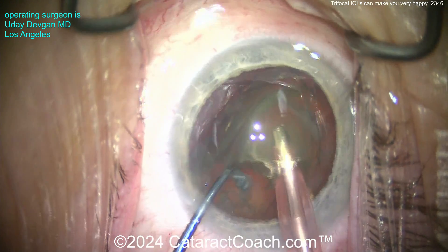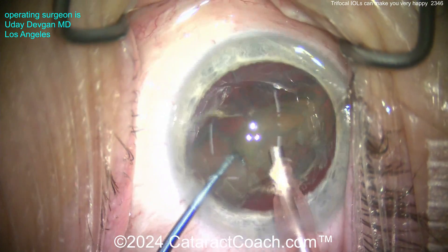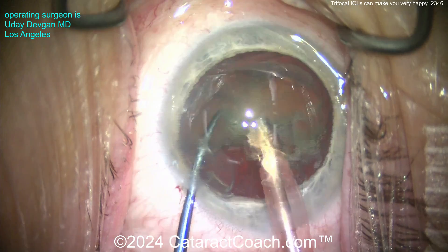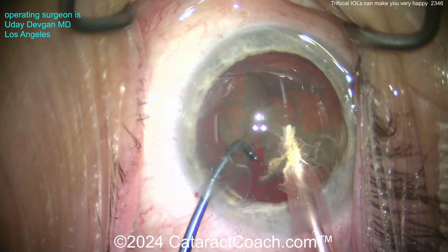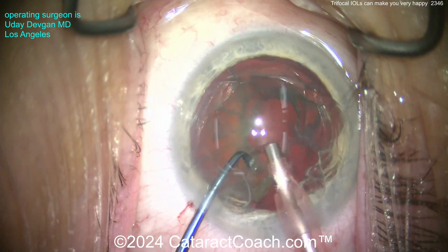And here we go - nuclear total capsular bag chop, chopped that thing in half, and now we can just emulsify this pretty easily. A little bit of a tilt and chop, or flip and chop - you'll see the nucleus has been flipped on its side and this comes out pretty easily. Not a very dense nucleus; again, there's a large refractive component that we're really treating here.